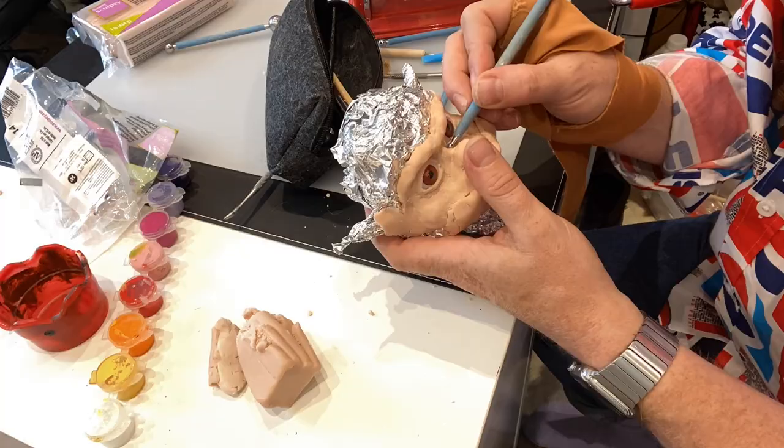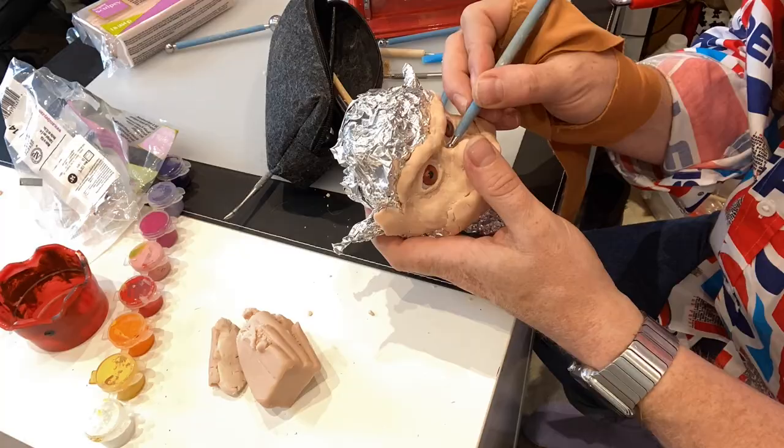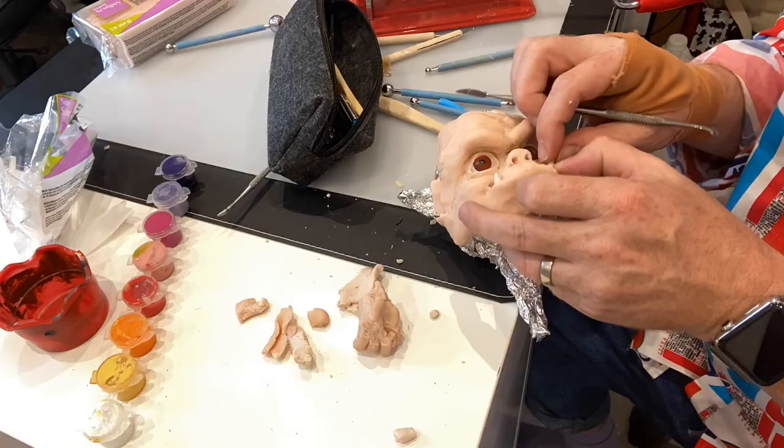People often ask me, Keith, how long does it take you to make these things? I don't know - I just do a bit at a time. As you'll notice, I've got different shirts on whilst I'm making this. But I've got a spare moment, I start to get busy.